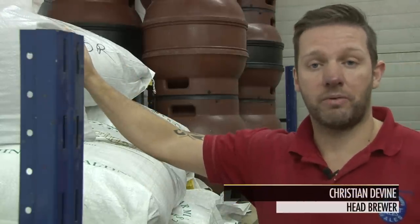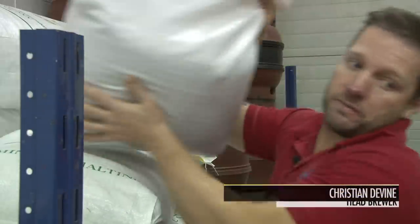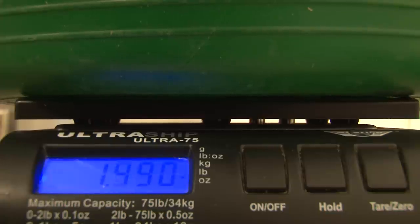It's nine o'clock in the morning. We've just started to brew a Sugar Loaf. The first thing we do is measure out the grain. It's important that we weigh the grain to the exact recipe every time to ensure the flavour, colour and ABV is consistent.